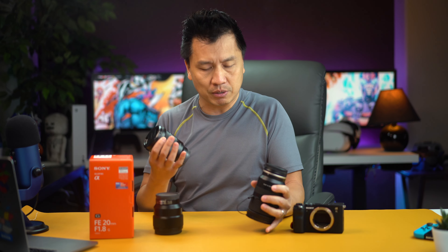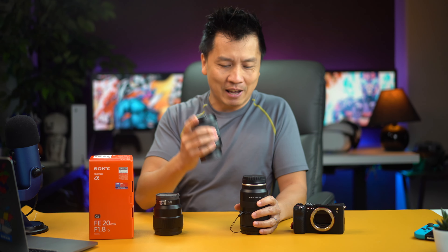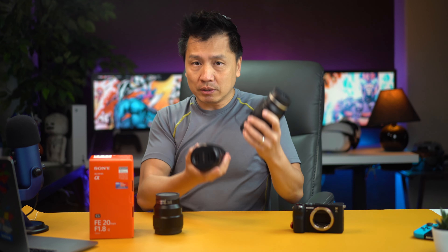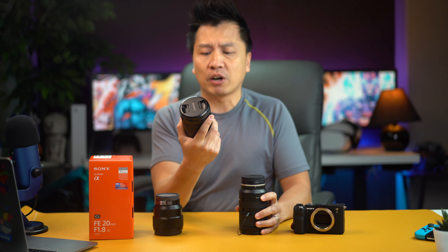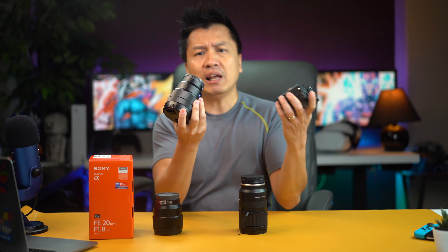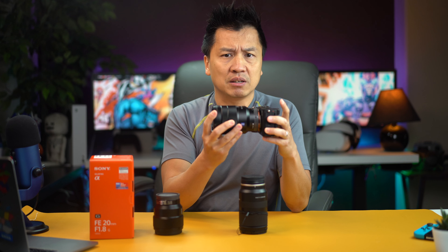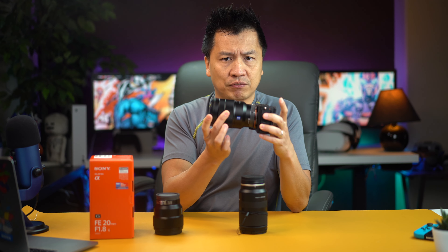Did I call it Sigma? I don't own Sigma — actually the top-down view right here, that's the only Sigma that I have. Anyway, this 16 to 35 millimeter, F4 Zeiss — this one is pretty hefty on the front of it, which I love the 16 millimeter. It's just that whenever I carry this thing around, it's a bit hefty on the front.